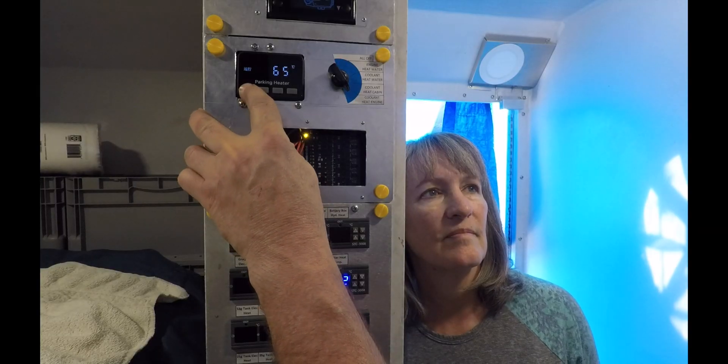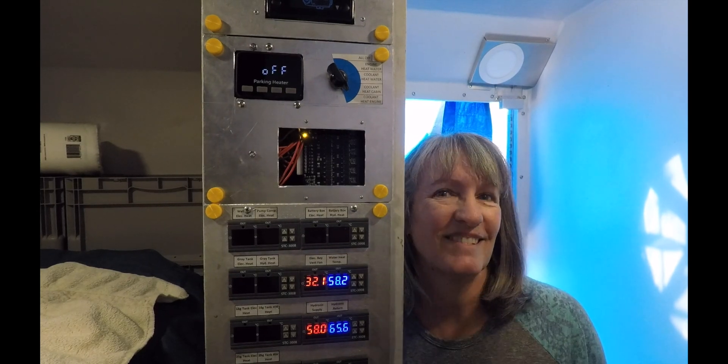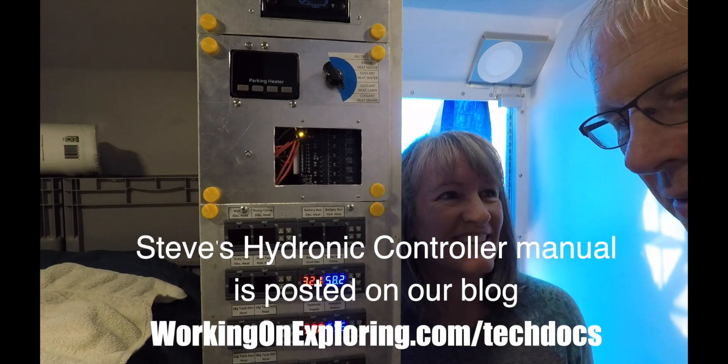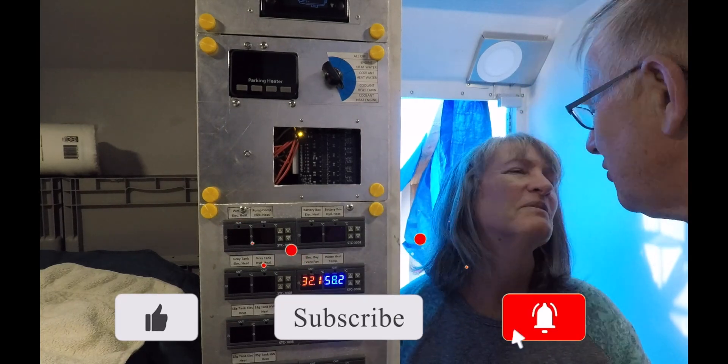Much of that system is still yet to be installed and none of it is ready to be tested. We happen to be in Wyoming where the last couple nights the temperature has been in the 20s, and a couple days ago it snowed several inches — a great opportunity to test the heating. The Chinese manual for this controller is absolutely the worst piece of documentation I've ever seen. The only buttons we've fully figured out are press and hold.